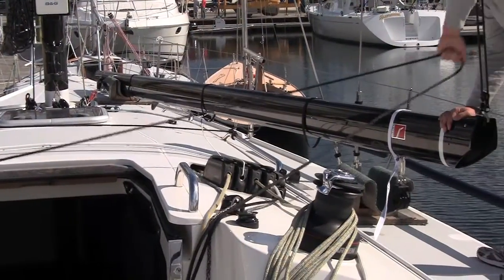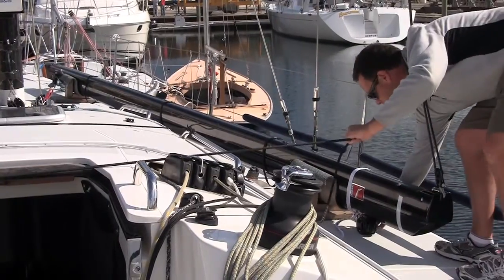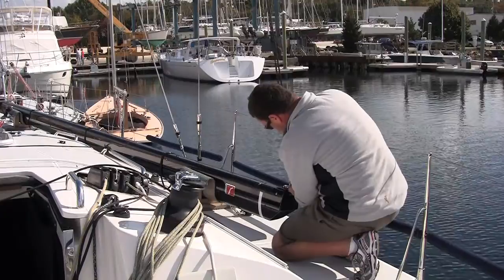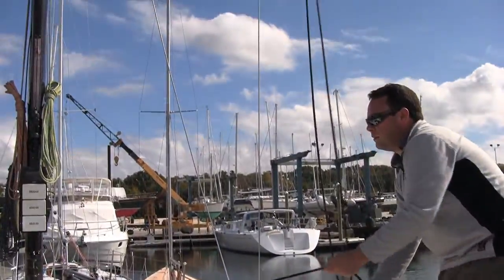Next, place the inboard end of the boom on the deck, then lower the outboard end to the deck with the main halyard. Boom cradles are great to have for winter storage and are quick and easy to build. Then sky the main halyard.